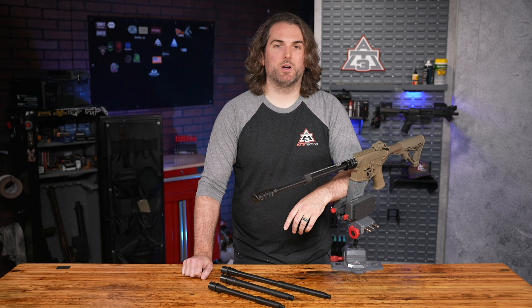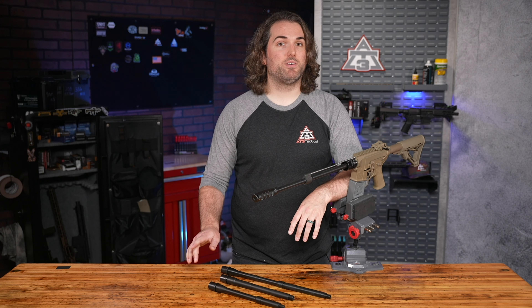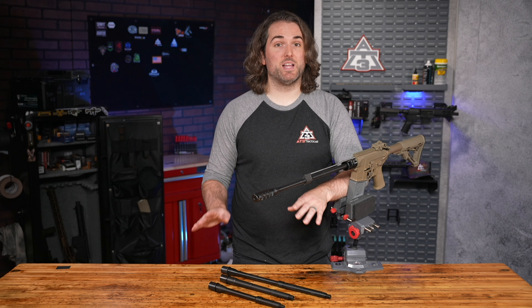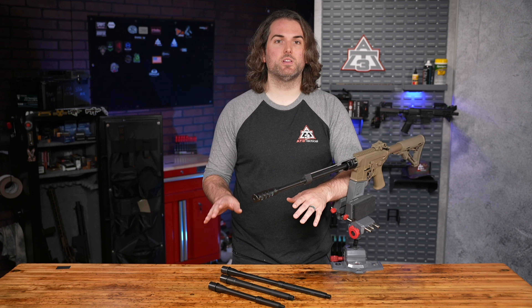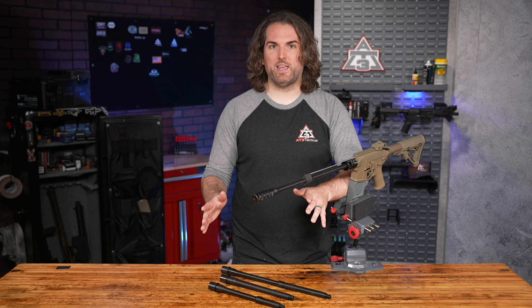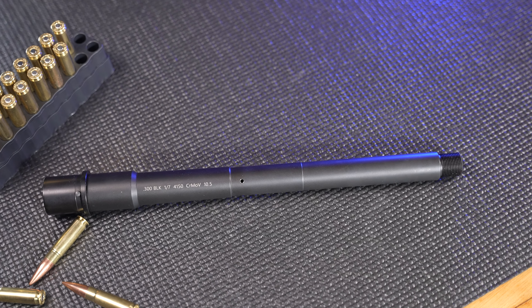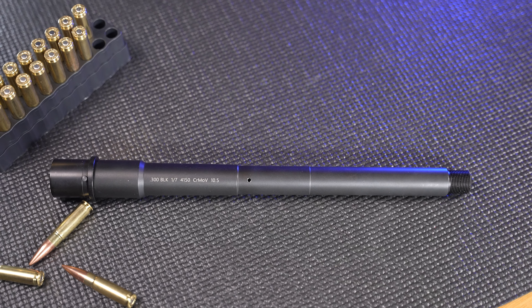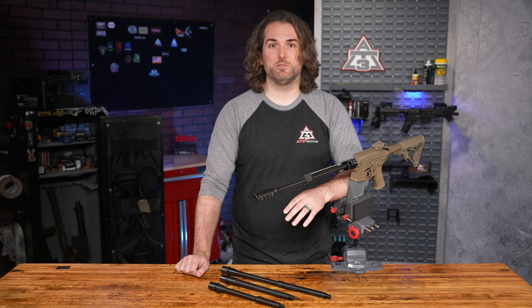Feel. Depending on which barrel you pick, this is going to be different depending on your desired build. In 5.56, you've got both government and pencil profile barrels. Neither of which are too heavy, but the pencil is definitely going to feel lighter, make your rifle more pointable, easier in the hand. For 300 Blackout, it's a more consistent taper with enough mass to ensure rigidity around the wider bore and to support a suppressor, which should always be a consideration with 300.